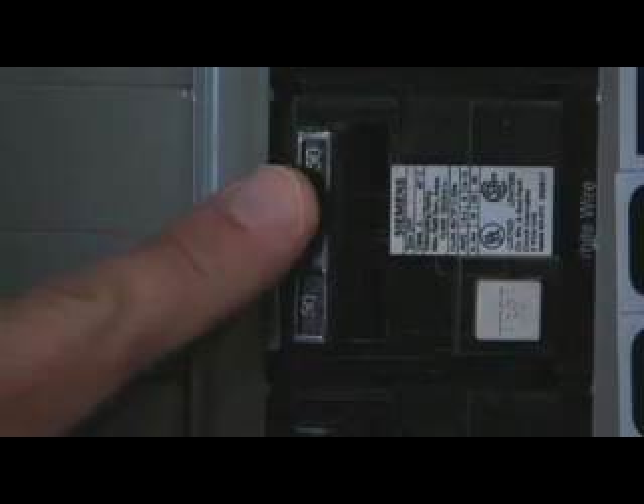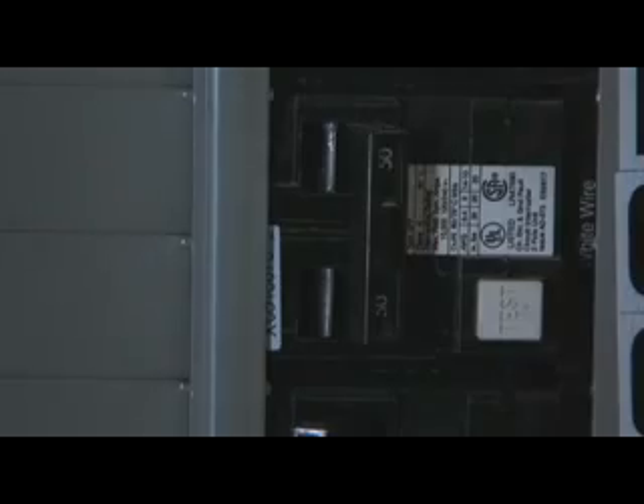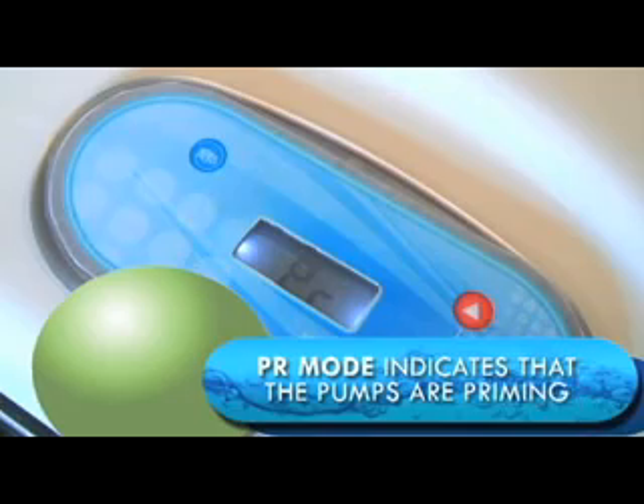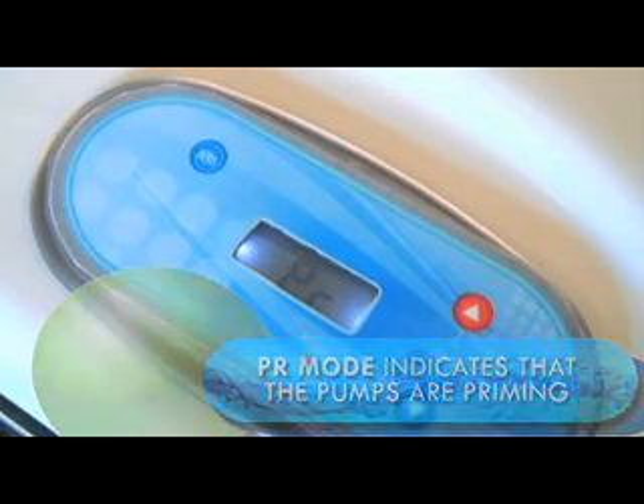Switch on your electrical breaker to turn the spa's electricity on. The spa will enter a PR mode, which indicates that the pumps are priming. This step typically takes about 5 minutes.